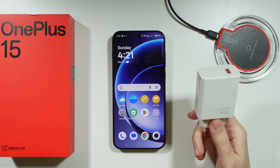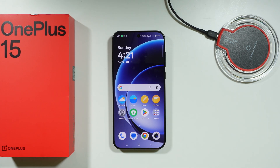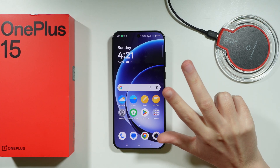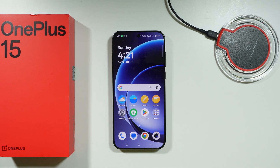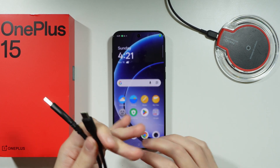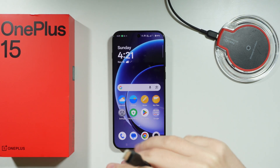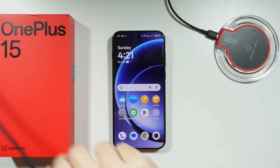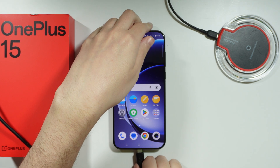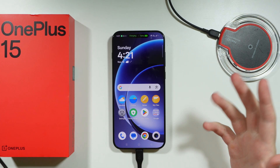If you don't have the power adapter yet, you can use anything that provides power through a USB cable — your car, your computer, a power bank, anything. The idea of using the cable is quite simple: connect the phone to the power adapter or charger. I'm going to connect this to the power adapter like this, connect it to power, and then simply plug it into the phone using the USB-C port at the bottom of the phone. As you can see, we are charging the phone quite easily.